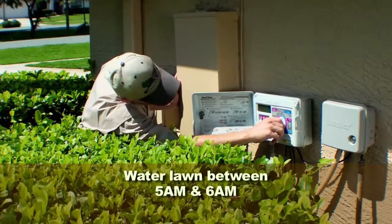And now you know how to do it. Brought to you by Sunnyland, helping grow Florida lawns and gardens for more than a century.